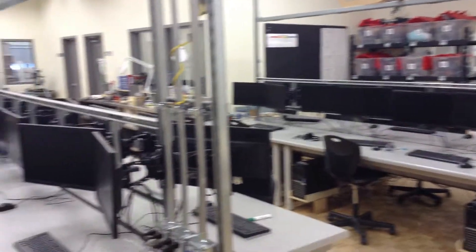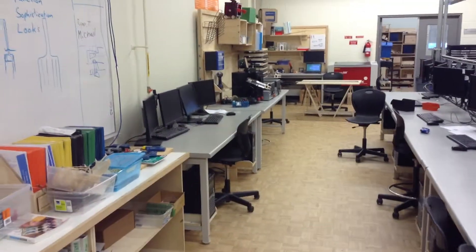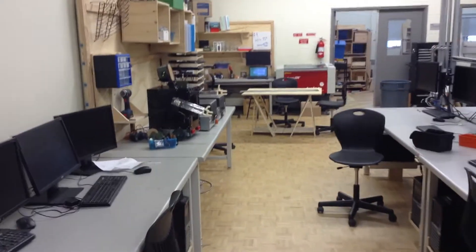We've got a big bank of computers that we use for designing, for programming, and for creating the parts and pieces needed for all the projects that students have.